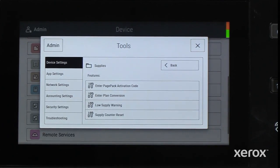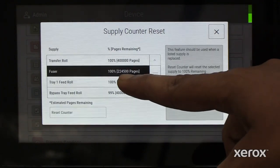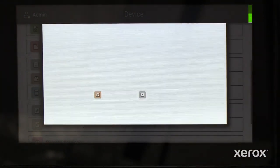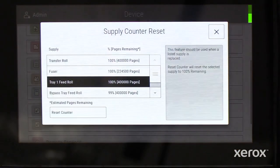In Supplies, touch Supply Counter Reset, then scroll the screen to select Paper Tray Feed Roller. Touch the Reset Counter option on the control panel. The Reset Counter Confirmation pop-up appears — touch Reset to confirm.